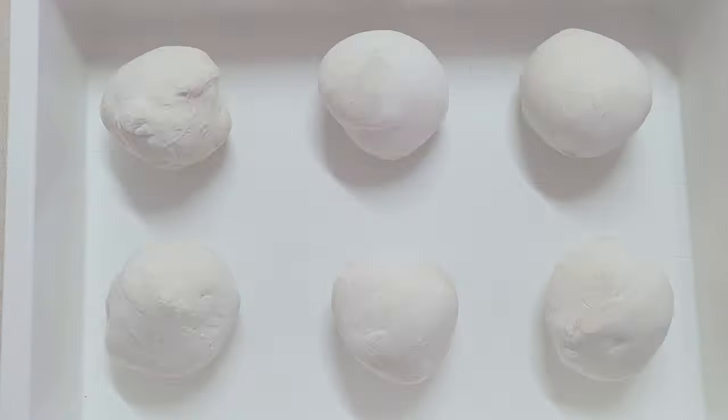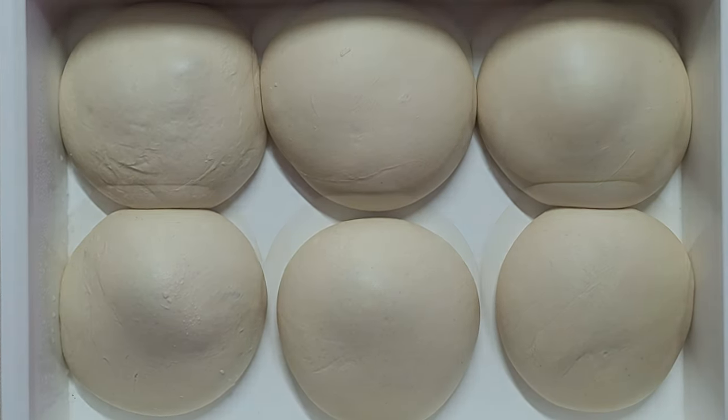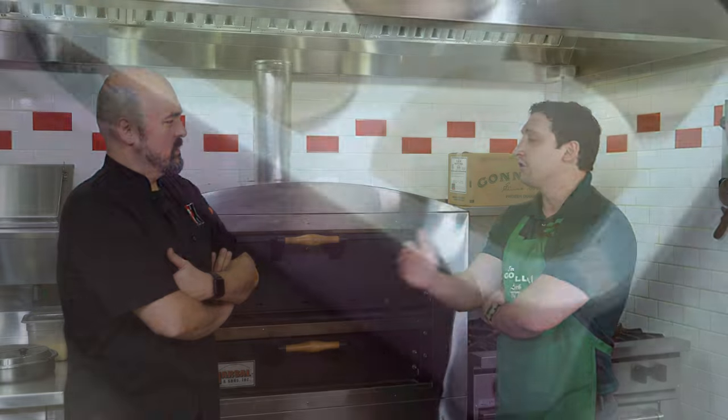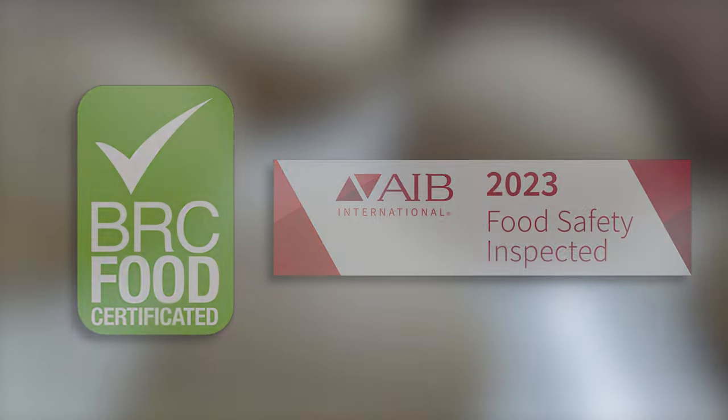So we actually formulated this dough to last up to five days in the cooler, which is actually a pretty long time for dough to stay alive and consistent. Is this official? Did some organization stamp this? Absolutely. All of our dough products are certified by the BRC, AIB, and also all of our products are kosher as well. I know a lot of those letters — they're good letters.